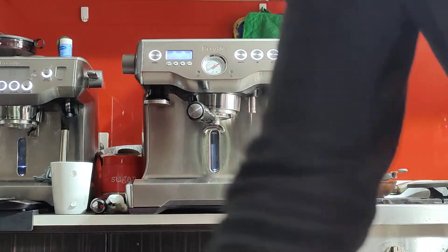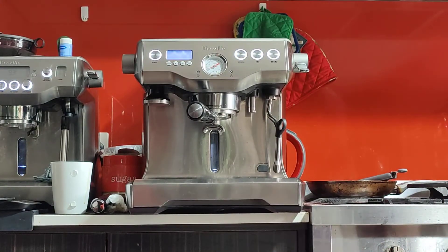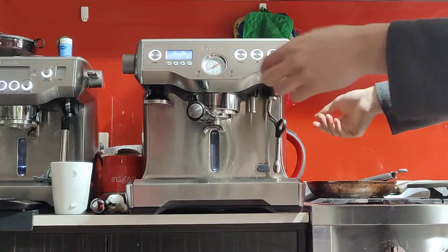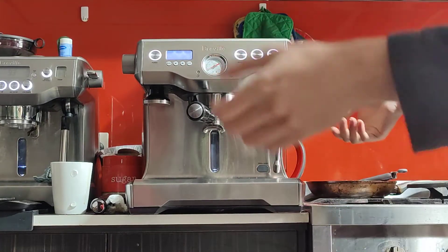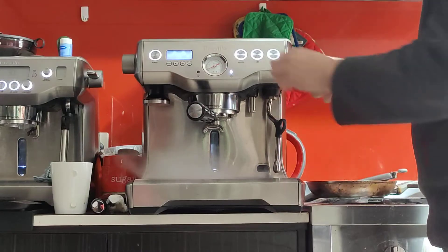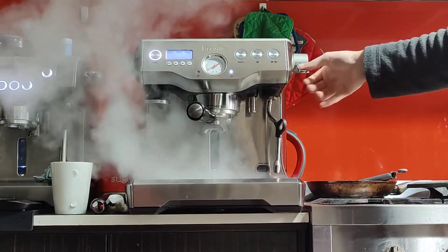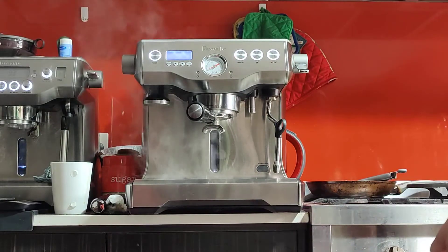Ideally, to utilize the dual boilers and ensure you have the freshest coffee, you want to be doing the milk and the espresso at the same time — maybe even beginning with the milk and then doing your espresso. Otherwise, what's the point of getting a dual boiler?